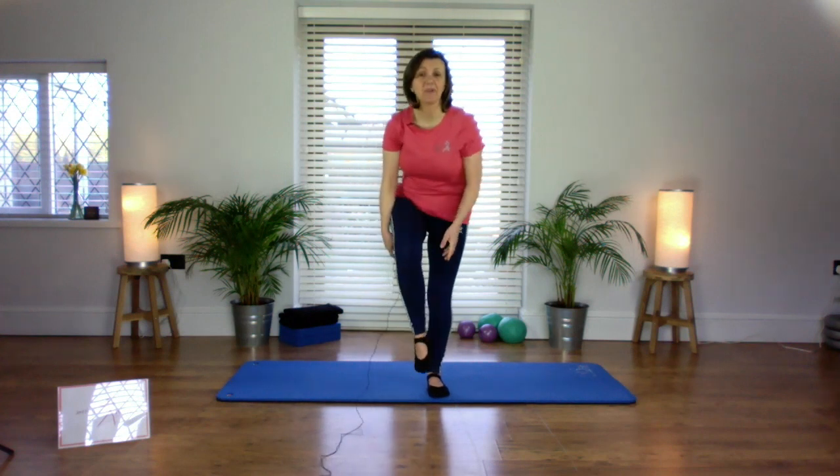Hi there, Jenny from Jenny Ferguson Pilates here. Today I just wanted to do a quick stretch with you to stretch out the calf muscle. We're going to stretch into the backs of the legs — really good particularly if you've been out for a run, doing a bit more walking for your daily exercise, or if you've got stiff ankles, feet, or an issue with your knees.